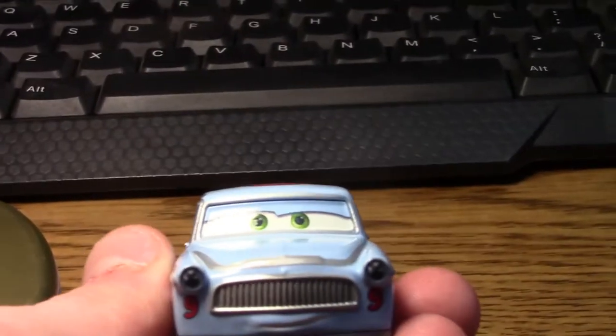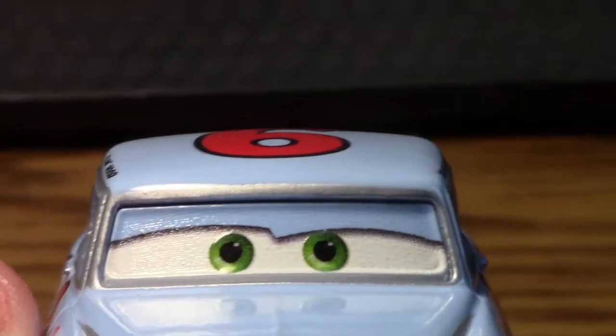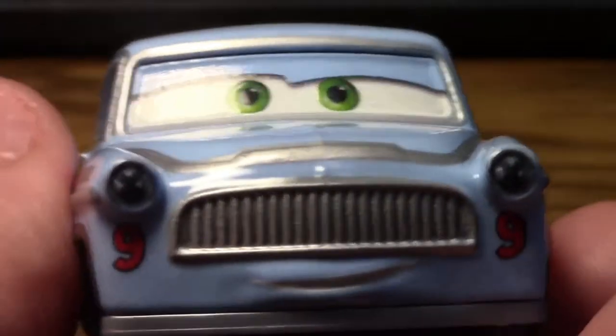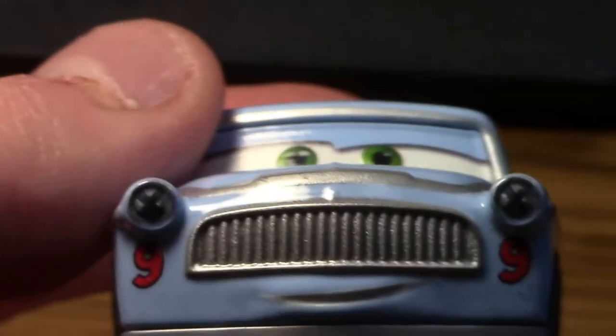He rolls really nicely. Let's get in real close to him. Here you can see his green eyes with the Thailand 3D black stripe underneath.